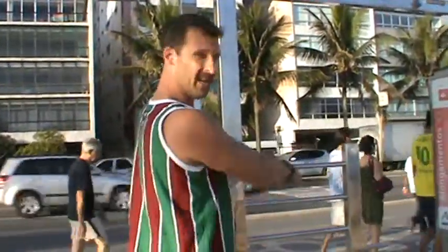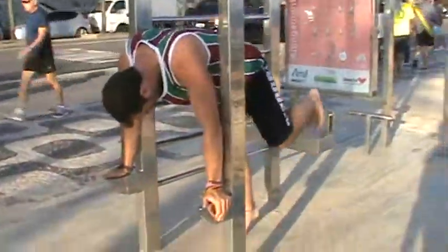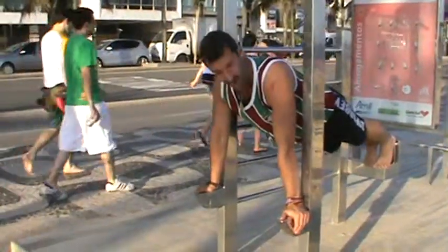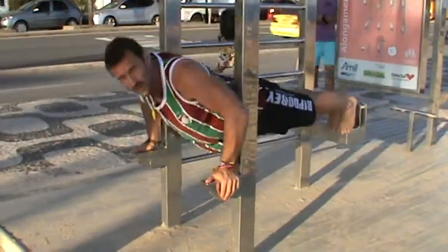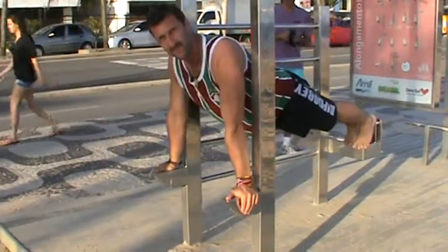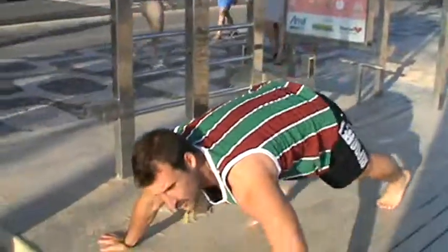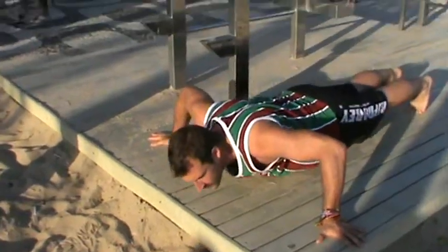Now we're going to go onto chest. Basically you do press-ups, but with your palms on the footstands here. The reason we do it this way is you can drop lower to get a really good push-up and therefore work your chest even more. Do maximum reps. If you don't have something like that, just do wide grip press-ups — as wide as you can go, fingers facing out.